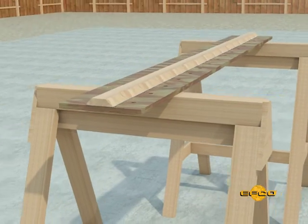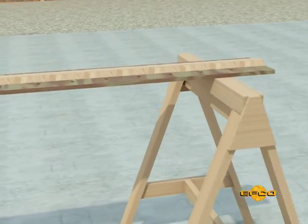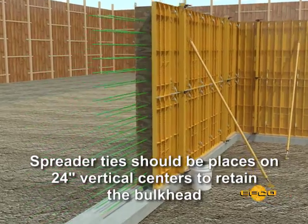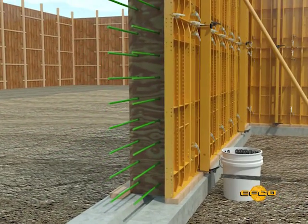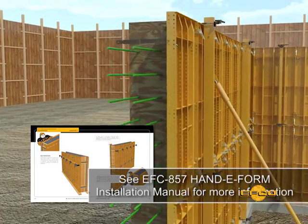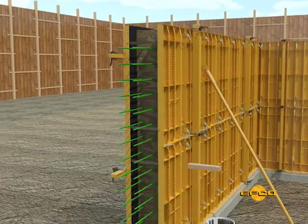The EFCO spreader tie is ideal for blocking the bulkhead. Spreader ties should be placed on 24-inch vertical centers to retain the bulkhead. This helps to ensure a true vertical construction joint. It is a good idea to add a block of lumber behind the spreader tie to add strength to the bulkhead.